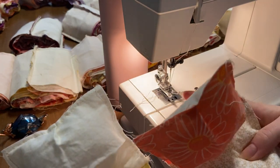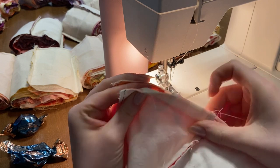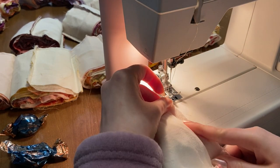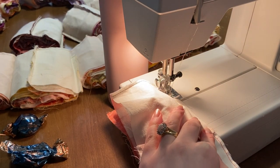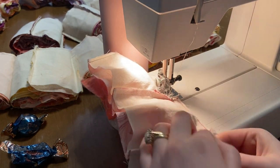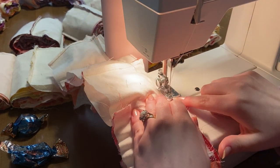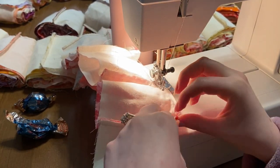Once your first row is totally complete and all puffed up, take your second row, nest those seams, match up the top, and sew those two rows together with a half-inch seam allowance to make sure you're not seeing any of that previous pleating seam. Do your best to nest each seam all the way down — it will really make a difference if all your seams are lined up and looking crisp and clean.